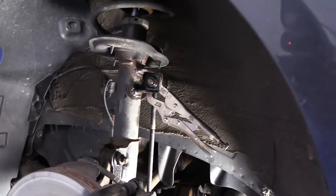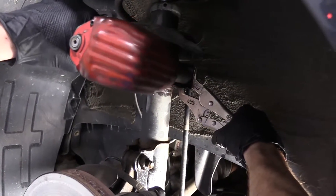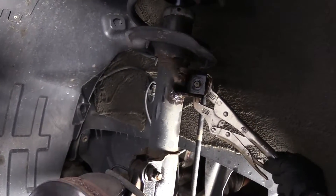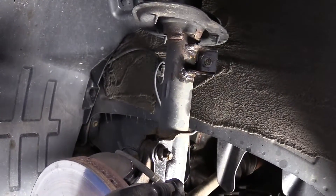I'm going to grab my gun, put it on here, and remove that nut. Then I can take off my locking pliers and get that out of the way.